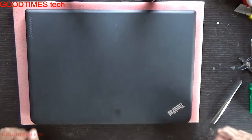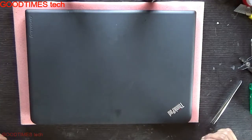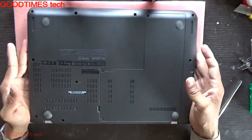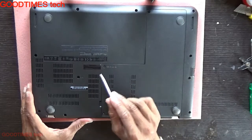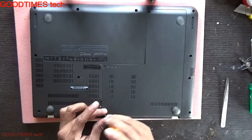Hello everyone. Let's see how to replace the keyboard of a Lenovo ThinkPad E450 laptop. Just turn it upside down — here you can see the icon or symbol for keyboard. We need to remove this compartment door, and there is one more screw here, so first we remove those.